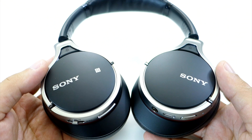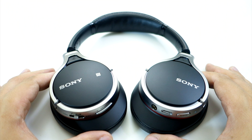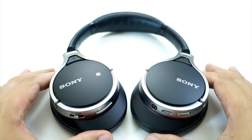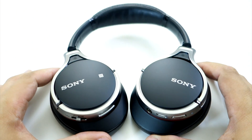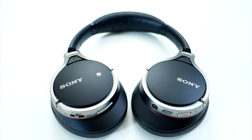You'll also have the connectivity options to either use a cable, Bluetooth, or NFC. Lastly, they sound really awesome and I enjoyed using this pair of headphones. So that's it for my review of the Sony MDR10RBT Bluetooth wireless headphones. I highly recommend this if you're looking for an affordable Bluetooth headphone that has a small form factor, is comfortable to use, and has decent sound quality. Thanks for watching and I will see you all again in my next video.